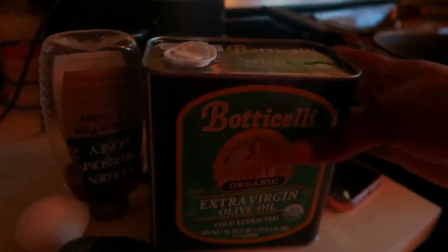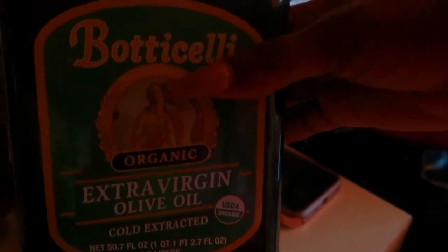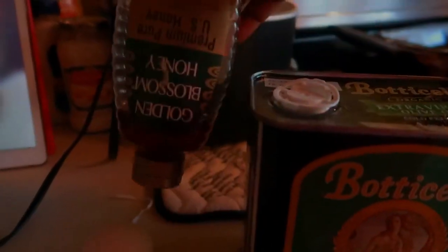As you guys can see, my hair is in some dire need of moisture — it is looking like a nest. These are the materials I'm going to be using: an avocado, some extra virgin olive oil, some honey, and to top it off, an egg. These are all items that can be found inside your house and they're great for protein and moisture.